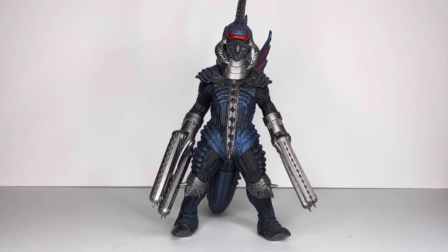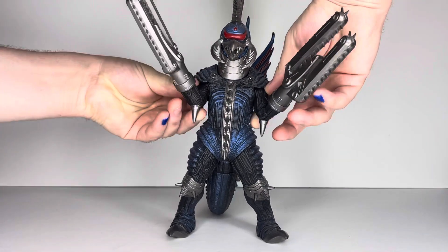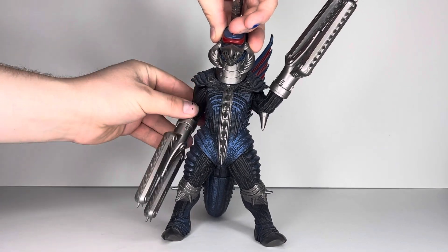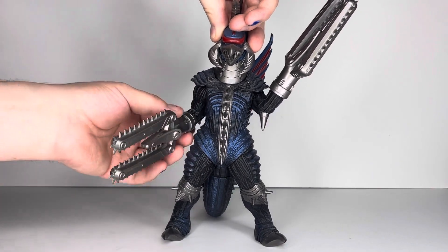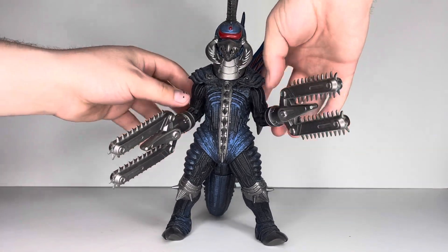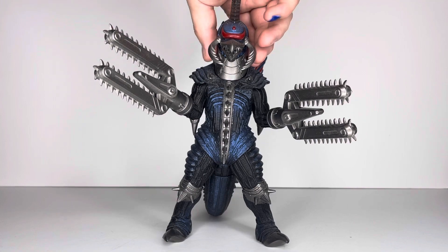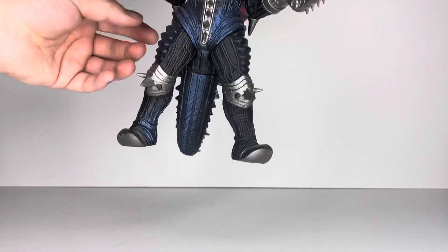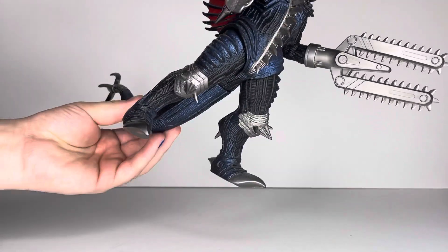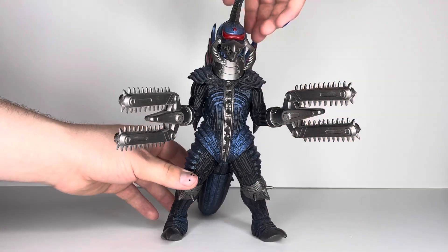Let's jump right into the articulation. Both arms go up and down, though they do not go 360 because he's got shoulder pads. Both of his chainsaws spin, though they are a little heavy so he sometimes has problems standing. Both legs go in and out. There's zero articulation in the tail — don't try it — and zero articulation in the head.